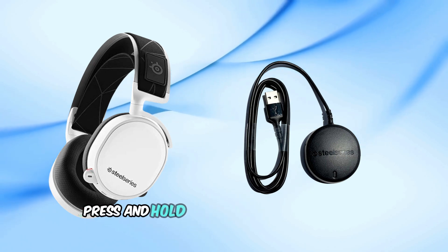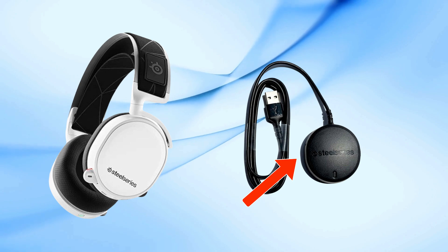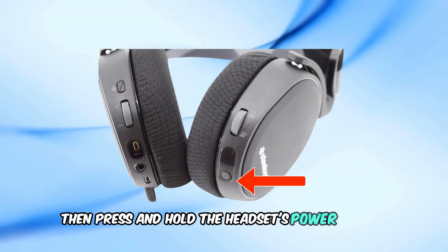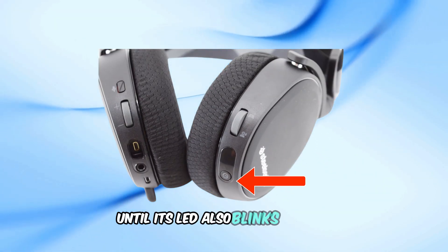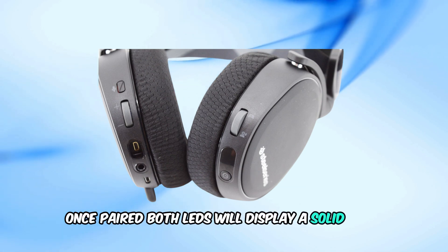If they don't, press and hold the transmitter's pairing button until its LED blinks rapidly. Then, press and hold the headset's power button until its LED also blinks rapidly. Once paired, both LEDs will display a solid light.